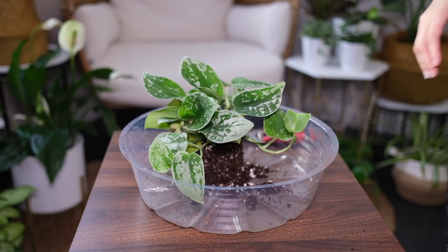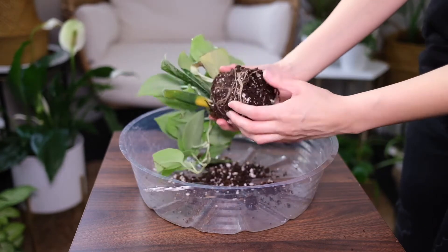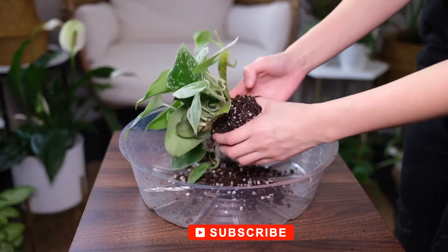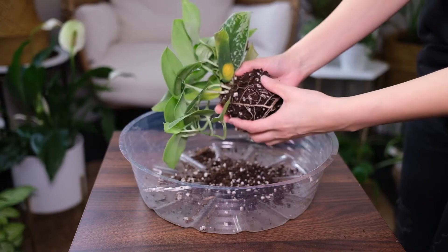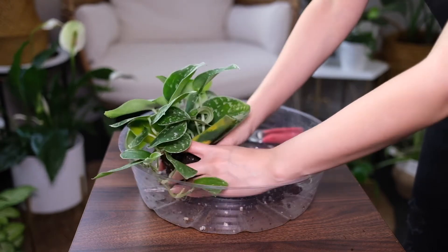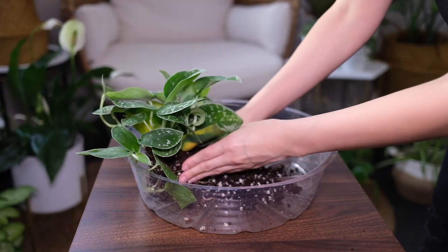It should be watered twice weekly in the warmer months and less in winter. Do not overwater. How often it should be watered depends on factors such as the temperature and the type of pot. Clay pots tend to evaporate faster than plastic or ceramic. The safest option is to water until the water drains out and allow the top soil to become dry before watering again.